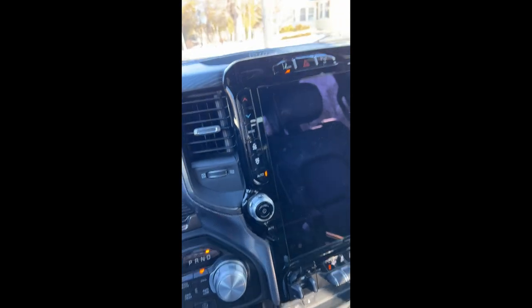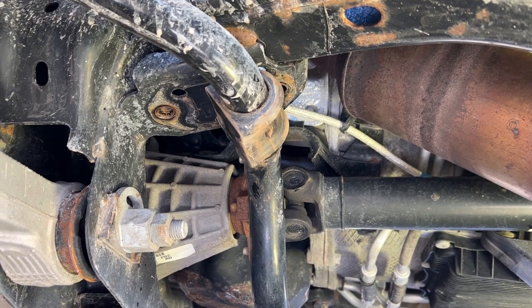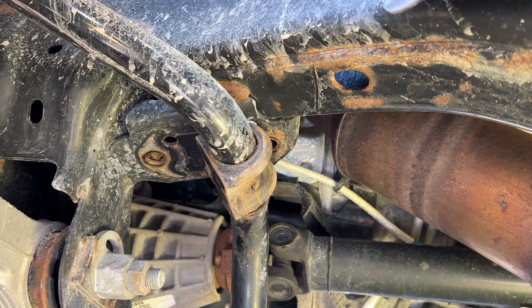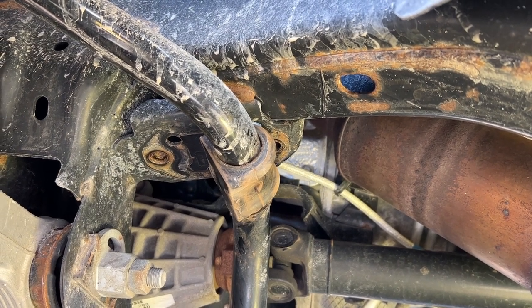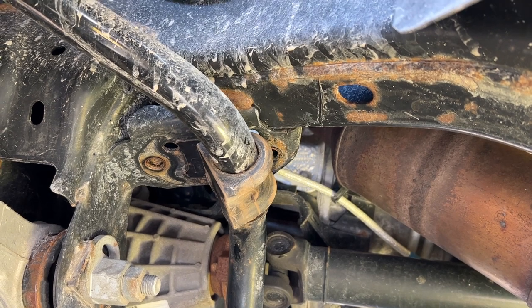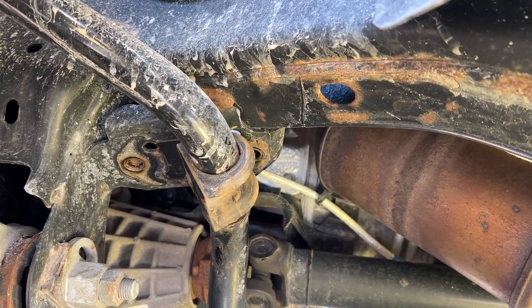Anyways, let's see what we can do. Here we are removing the first sway bar link — sorry, I forgot to film the part where I was bolting it. I did use penetrating lube on the bolts but I don't think it made any difference. The bolts were pretty good, not overly tight — probably felt like 40 pounds of torque on them.